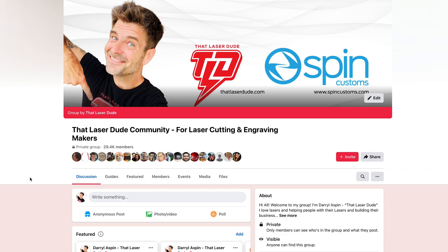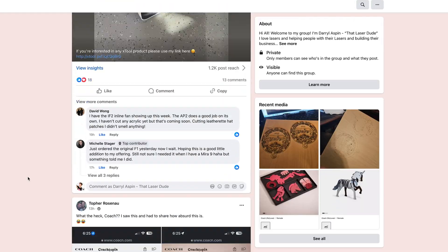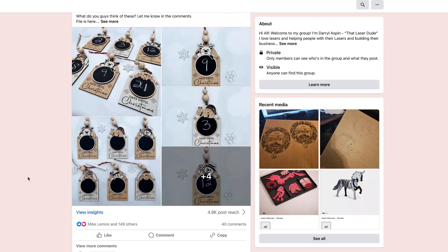That's it guys. I hope you got something out of this. If you haven't already, give me a like, give me a subscribe, comment down below. And come join my Facebook community — it's called That LaserDude Community. We have a lot of fun there and you can come learn some stuff. See you there.